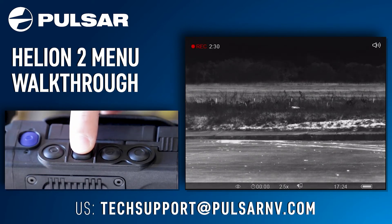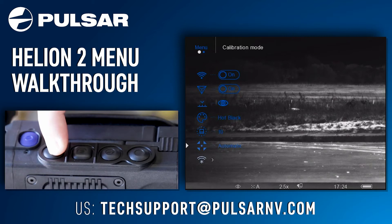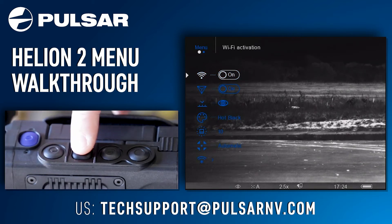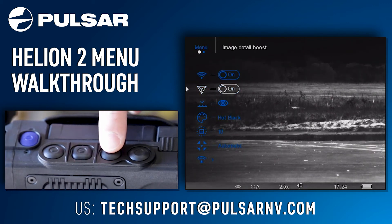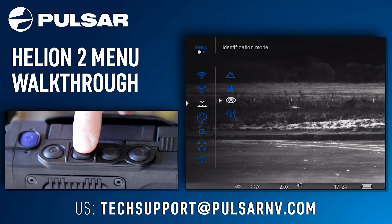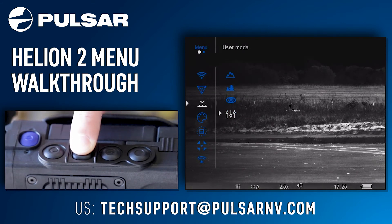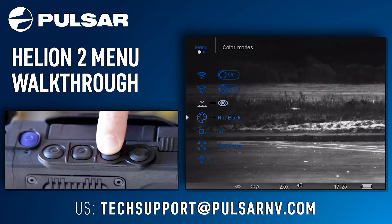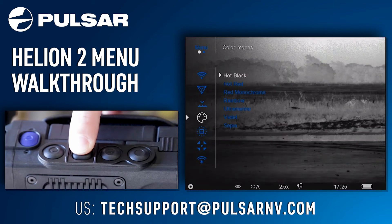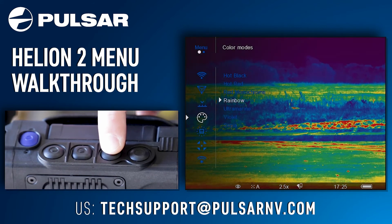Moving back to the menu button — one long press will open up the full menu. Starting from the top, you have Wi-Fi activation; one short press of the menu button will toggle this off and on. Moving down, you have image detail boost, and then your mode button — one short press will bring up your different modes: identification mode, force mode, rocks, and user mode. The next menu option is your color modes, which brings up your color palettes: hot black, hot red, red monochrome, and rainbow.